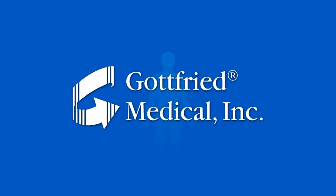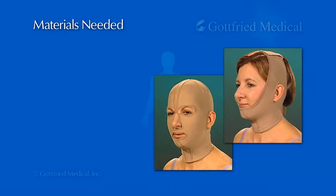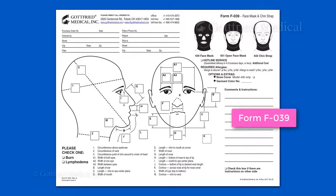This video will show you how to measure for, and order, a made-to-measure compression therapy garment from the industry's premier supplier, Gottfried Medical. To measure for a face mask or chin strap, you'll need order form B2W and a sanitized cloth or disposable measuring tape. The diagram on the order form shows where each measurement is to be taken and recorded.